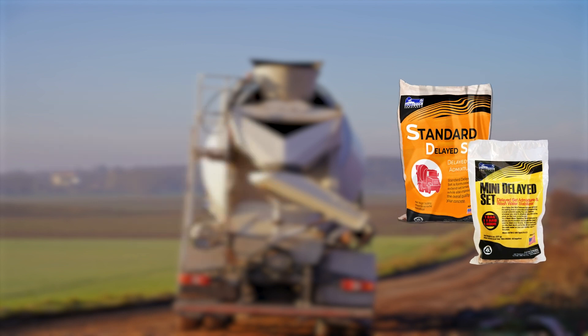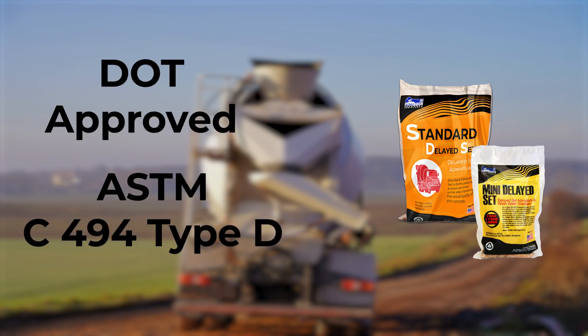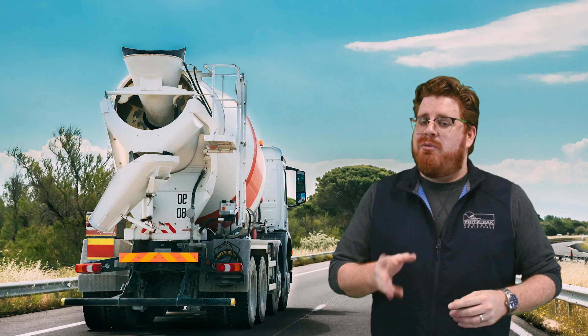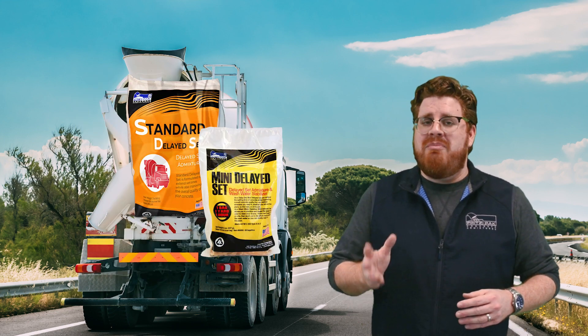Standard Delayed Set and Mini Delayed Set have been approved for use by several DOTs across the country and are ASTM C494 Type D certified. Thanks for watching our video, and remember, when those temperatures get hot, don't reach for the sugar — reach for Standard Delayed Set or Mini Delayed Set.